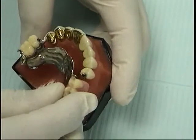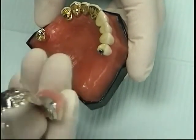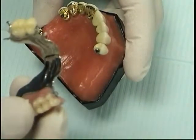Partial dentures are removed easily for cleaning. Two types of attachments are used in partial dentures: metal clasps and precision attachments.